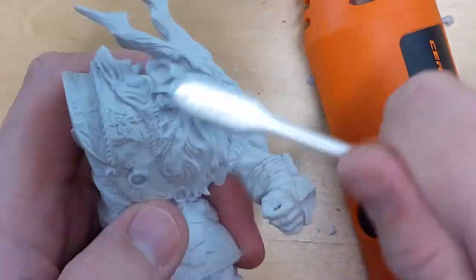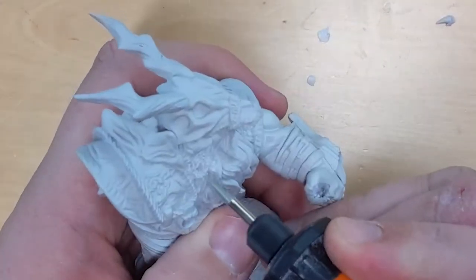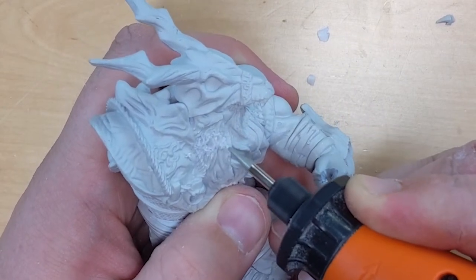The Dremel gets hard plastic caked on the tip — you just have to pop that off. I can't really explain otherwise how to use it. You just kind of play with it.